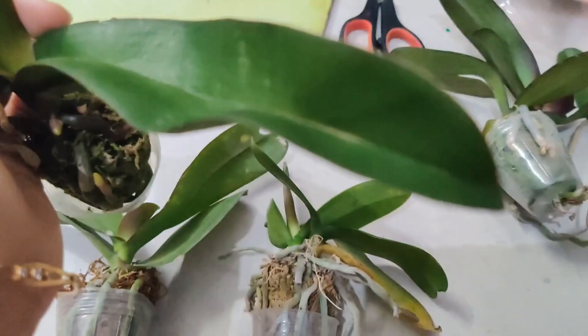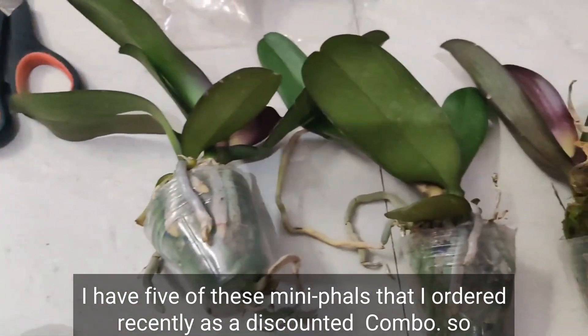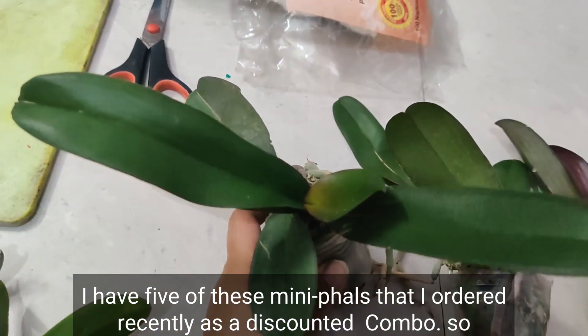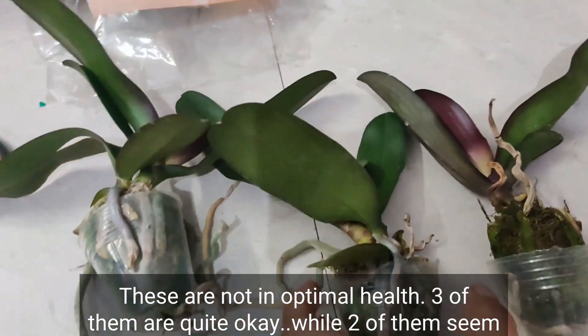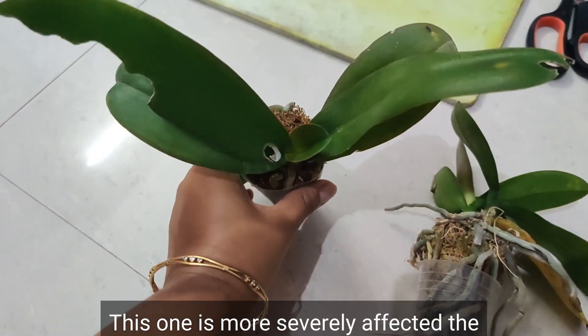Hello friends, welcome back. Today we will be dealing with some sick phalaenopsis orchids. I have five of these mini phals that I ordered recently as a discounted combo, so as expected these are not in optimal health. Three of them are quite okay while two of them seem to be having some sort of infection in their leaves.